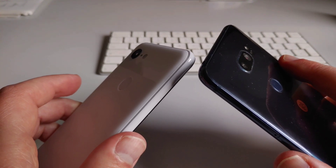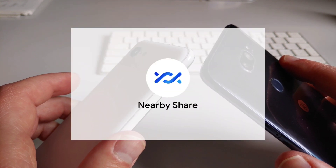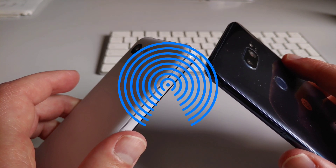Here's a quick video about a new feature on Android called Nearby Share. It lets you share files wirelessly between Android devices that are close to each other. It's kind of like Apple's AirDrop, but doesn't yet connect to desktop devices.